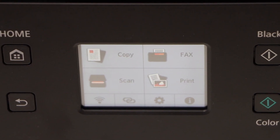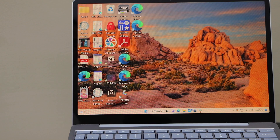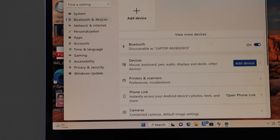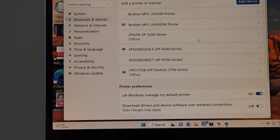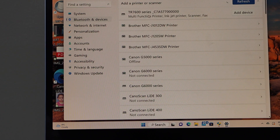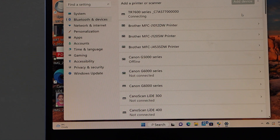Now we have to install this printer on our Windows laptop. Go to the start button, click on settings, and select Bluetooth and devices. Go to printers and scanners, select add printer, select Canon PIXMA TR 600 series, and click add device. It has installed the printer but says driver is unavailable, which means we have to download the drivers.